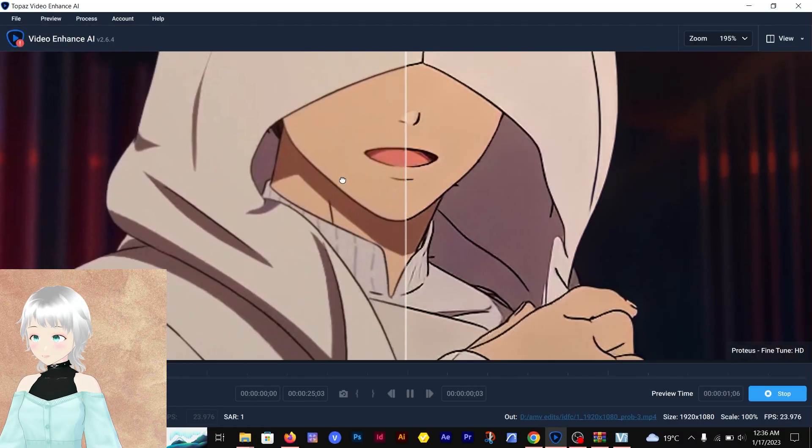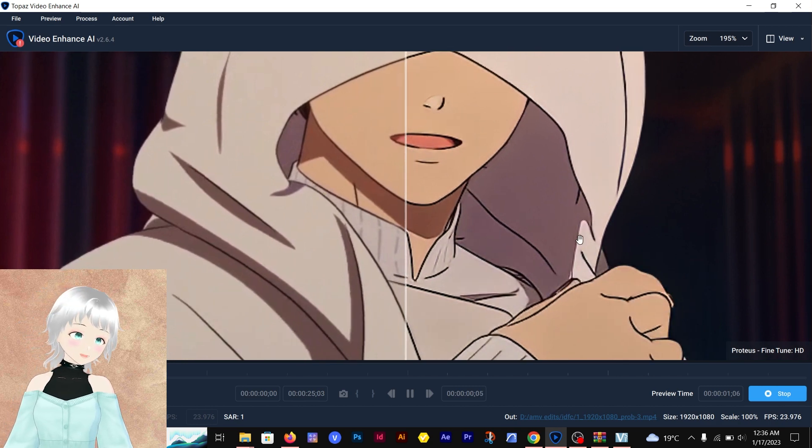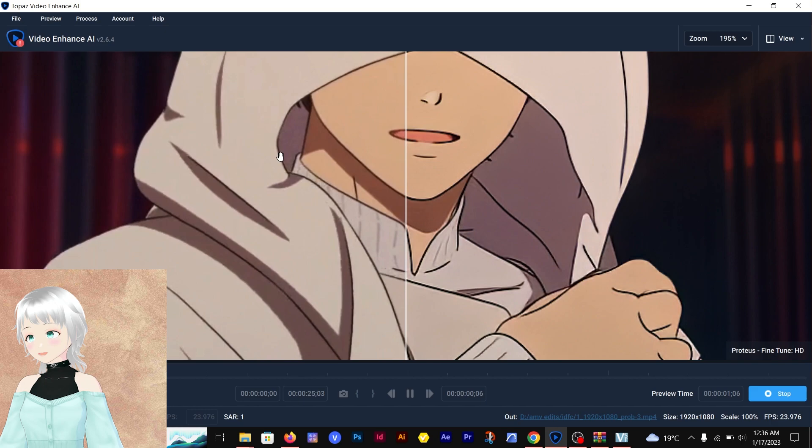Let's preview. You can actually tell the difference. Here is how it looks after, and here is how it looks before. It's going to change the look of your edit completely.